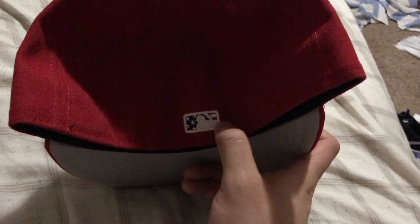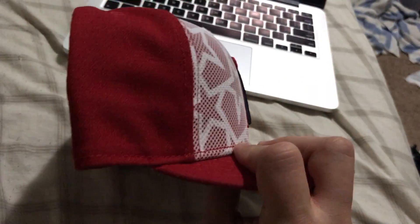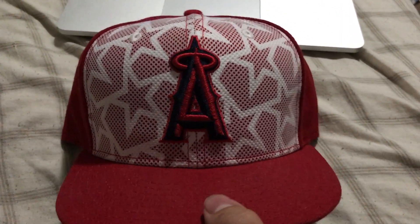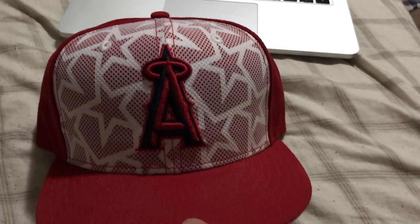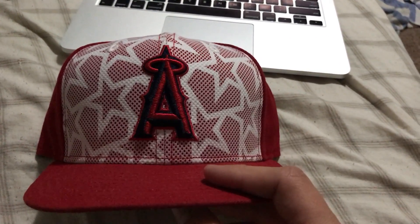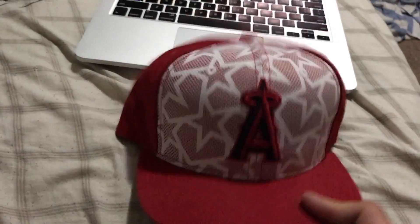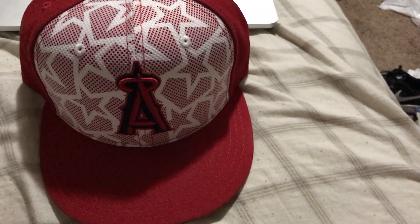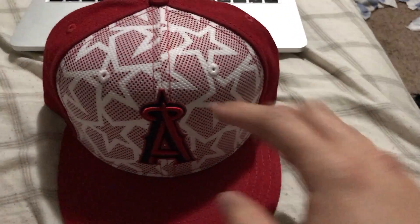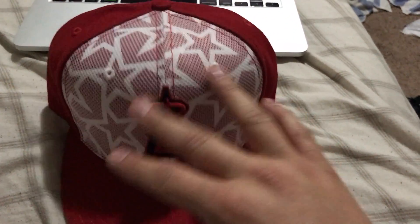Always got to rep my team. There's the MLB logo on the back and it has the American flag right there — stars and stripes. Like I said, with the 2017 caps I think we'll see more of the New Era logo on the sides of the cap now, so watch out for that in the 2017 videos. It's just recapping these hats, going through my collection — it's crazy to think about where my collection started from to where it is now.